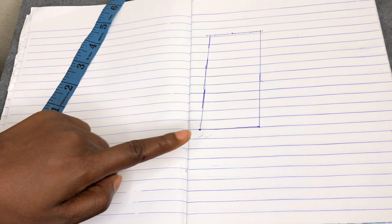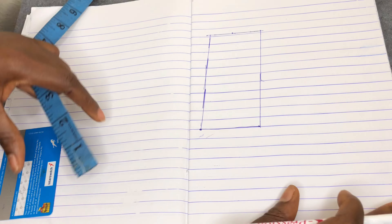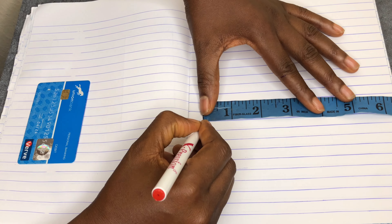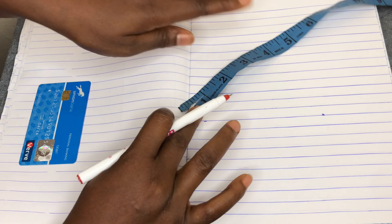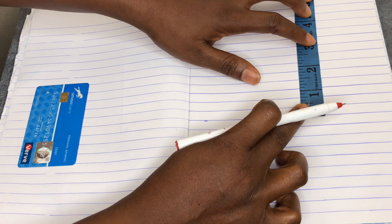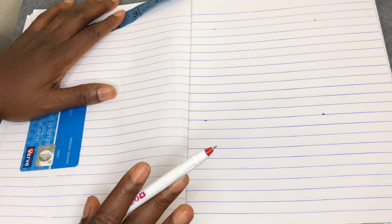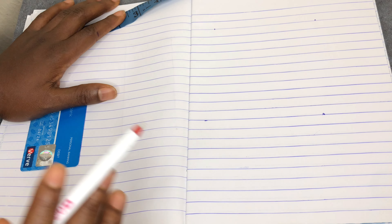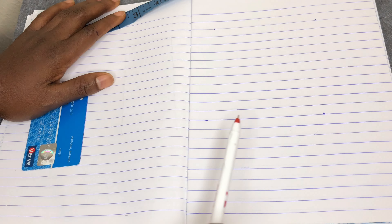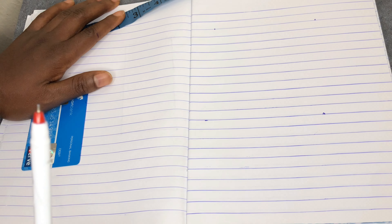If they want a two by six, you mark your two here then your six here. If it's a four by four, same thing — you measure your four here and your four here. For a five by five, the first number always comes at the front line. If it's a six by eight, your six is at the front and your eight goes inside. The first number always comes at the front line.